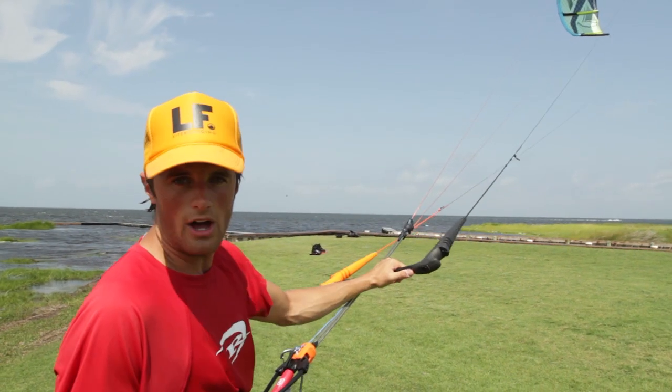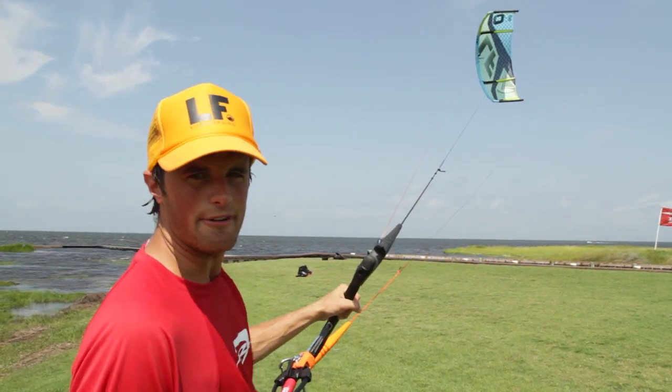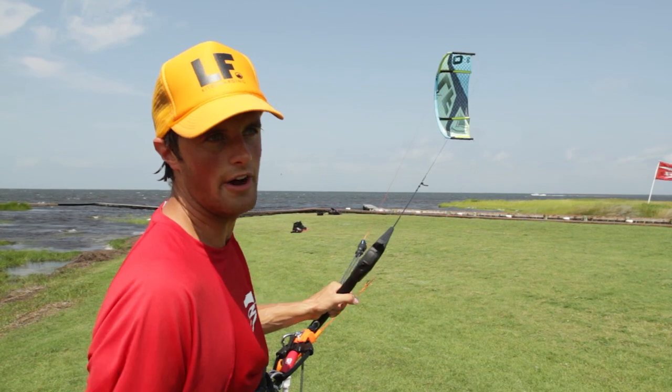But out on the water, to be honest, I was kind of disappointed as soon as I was out there. The kite wasn't really feeling direct, wasn't really turning that fast. It is a 10 meter, but riding around I thought: this can't be right, this can't be the kite they've made. This is not the Ferrari I've heard about.